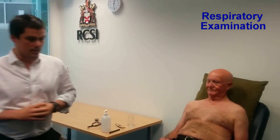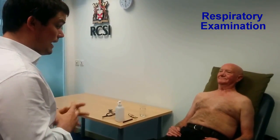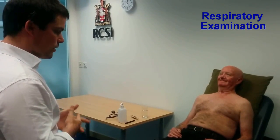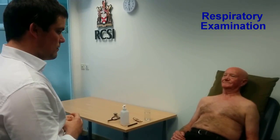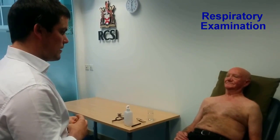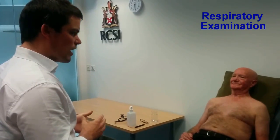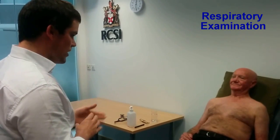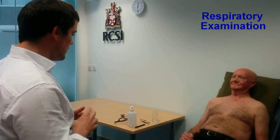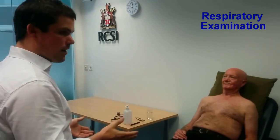So I'll start at the end of the bed. Mr. Smith appears comfortable, in no distress. His breathing appears normal. Color is normal, and there's no obvious cyanosis from the end of the bed. There's no cough, stridor, or wheeze, and there's no sputum pot at the bedside. No other medications, inhalers, or nebulizers. There's no drips and no oxygen.